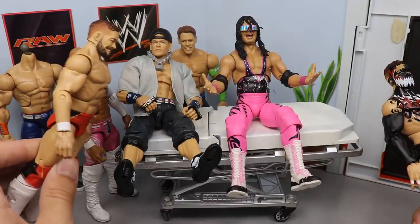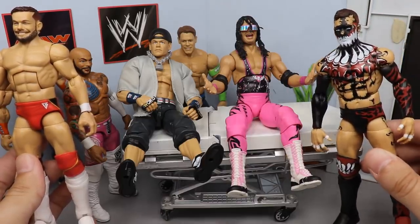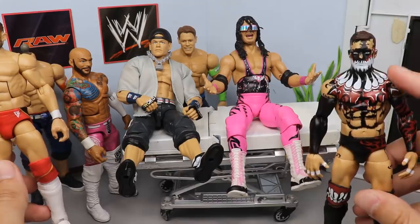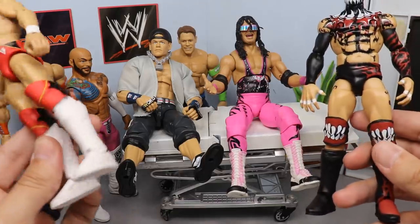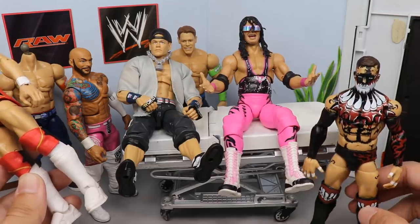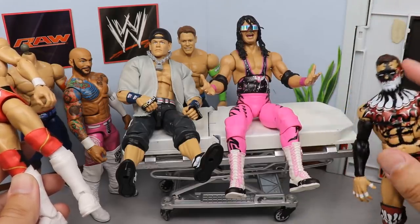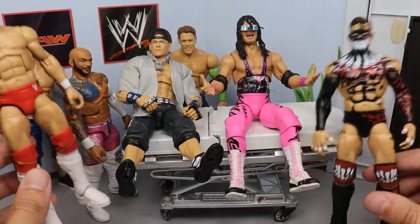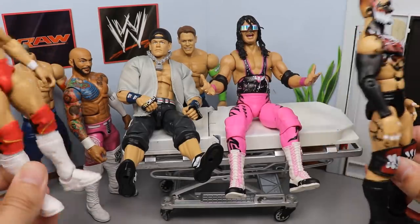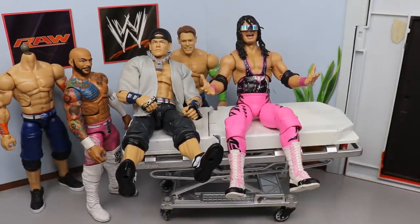I have this extra Elite 74 Finn Bálor with the white kick pads and white lower legs, and this Elite 70 Finn Bálor with the TLC head sculpt on an Elite 70 body. I'm thinking about painting all the black paint white, painting the teeth black, then switching out the kick pads and lower legs with these, to see what that would look like. Should I do the inverted white and black Demon? I haven't done a Finn Bálor custom in a long time, let me know what you guys think down below.